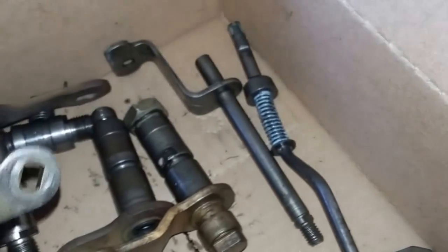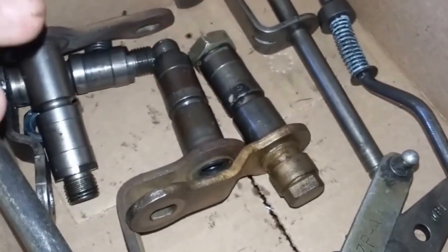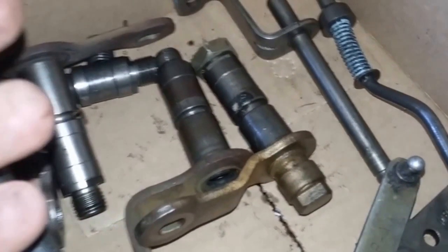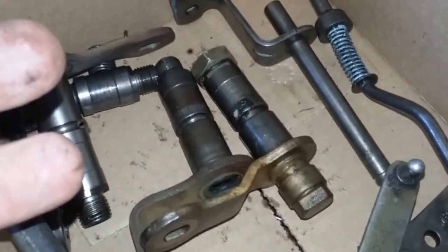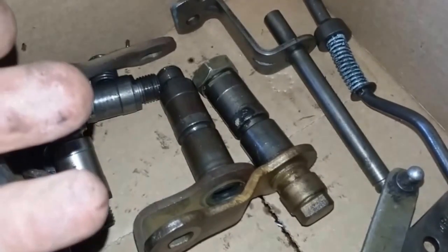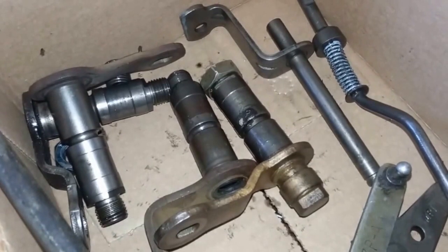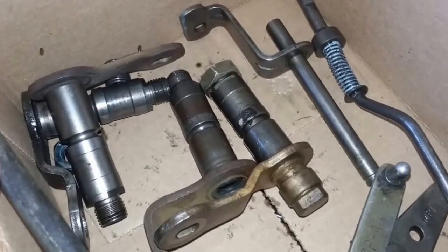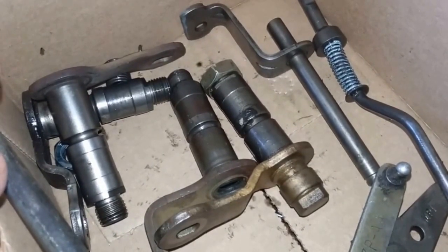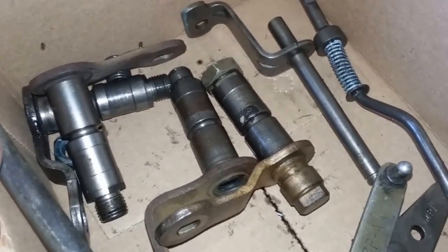Now I'm going to start going into an actual transmission and taking apart the linkage and putting it back together, so you can see — if you already took your linkage apart and can't remember where some of the stuff goes, or if you're having trouble getting it apart — I'll be showing you a few tips and tricks to help you get it apart and back together correctly without damaging anything.